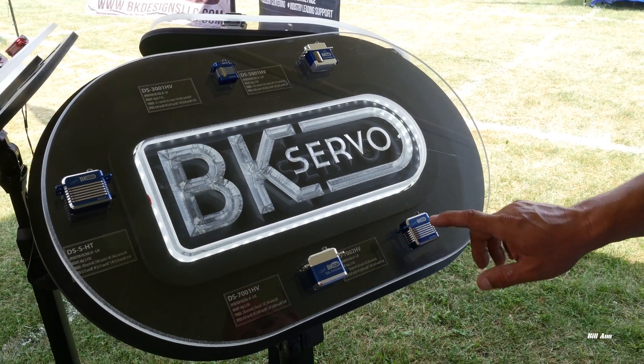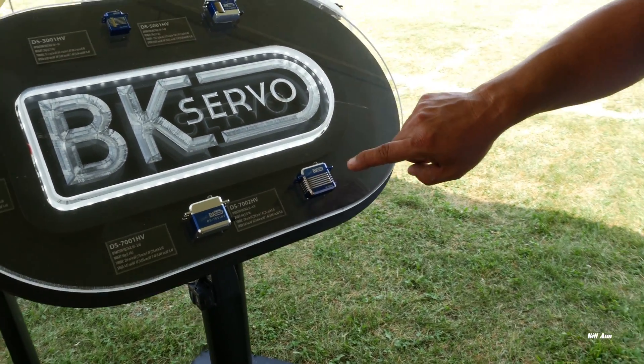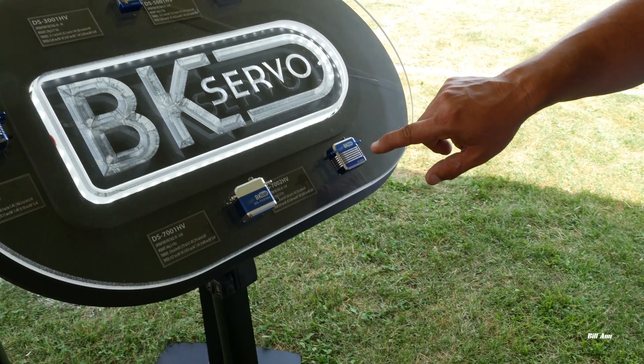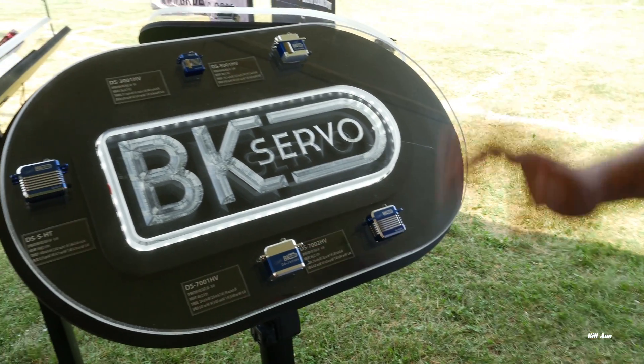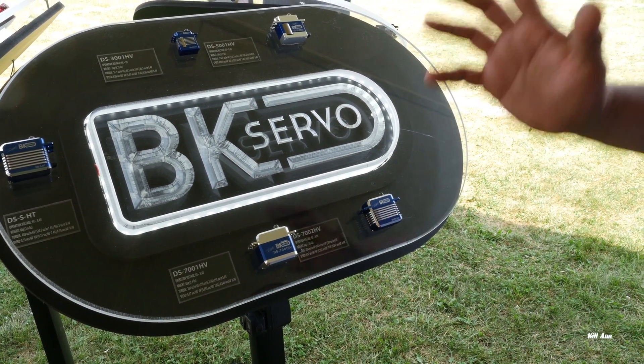And then we have the most popular of all servos, our 7200. I think I have one of those in my Synergy. It's what Kyle Stacy flies. This thing retails for $100 full price. It's got super fast speed, 0.05, almost 300 ounce-inches of torque. It's a really strong servo, obviously full-size, so any 700.